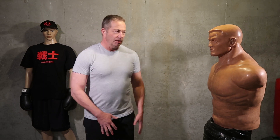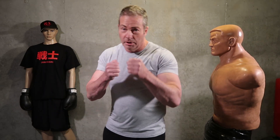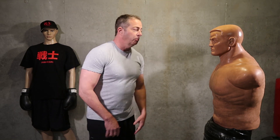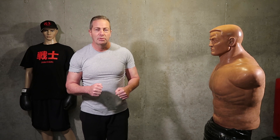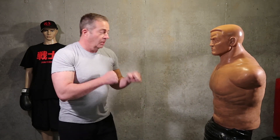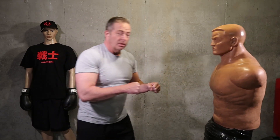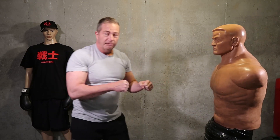First we're going to do a quick combination — jab punch. You can jab any way you want: traditional, hammer, whatever feels comfortable. It's basically just going to step in. Doesn't have to be hard, just make good contact. Practice your form and your focus. One, two, three, four, five.